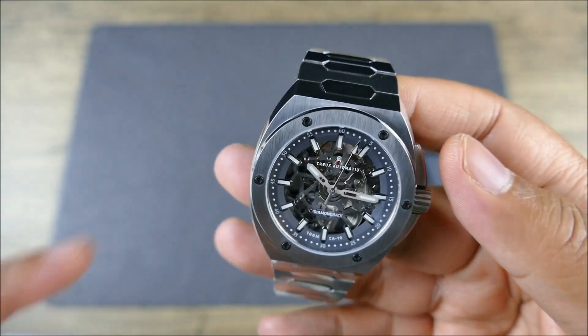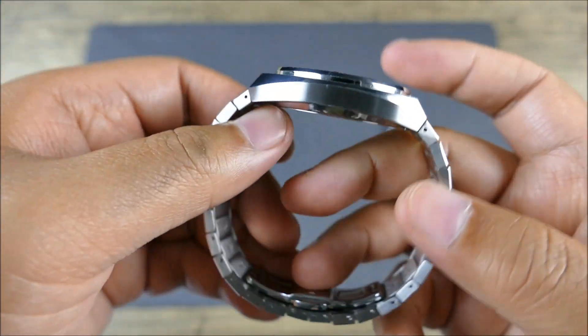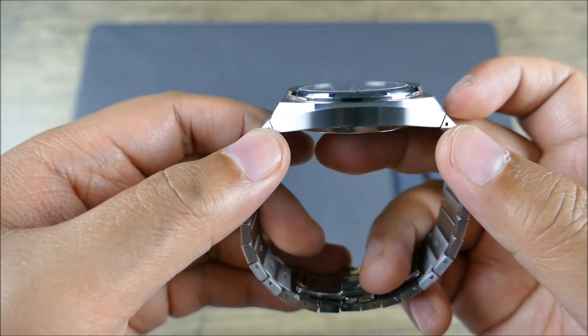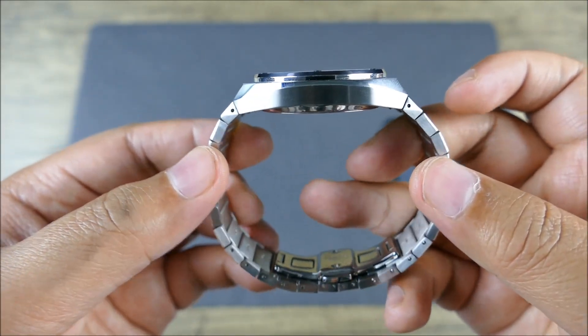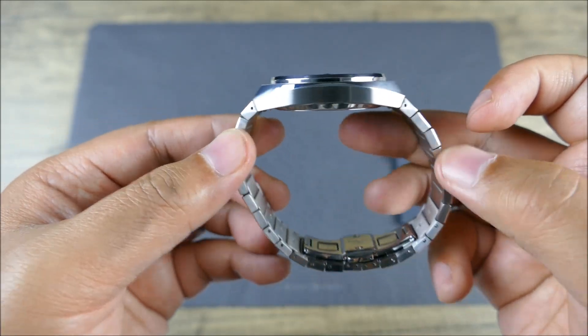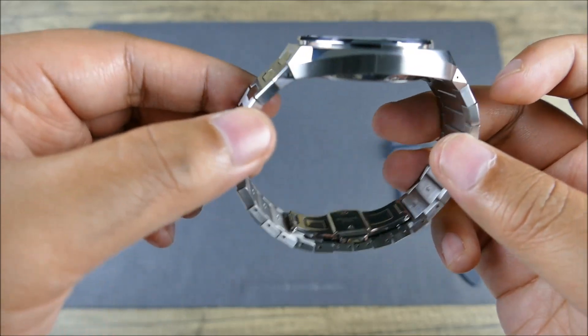In terms of dimensions: 40 millimeters across, only 10.6 millimeters thick — fantastic. 47 millimeters lug to lug, although it is an integrated lug. So even with that lug-to-lug measurement, there is a sweeping drape that is built into this nicely articulated bracelet.